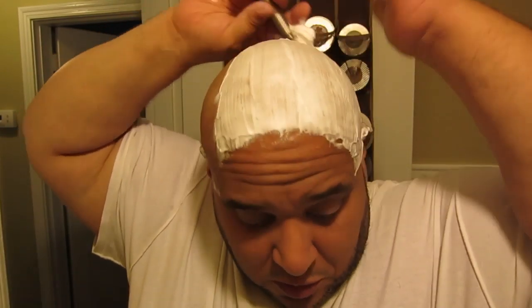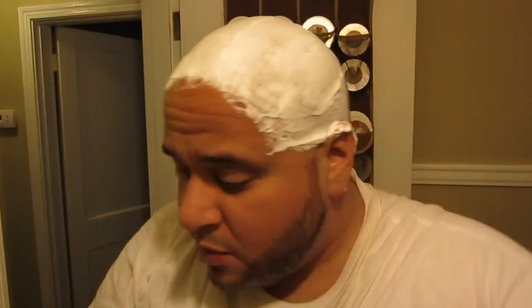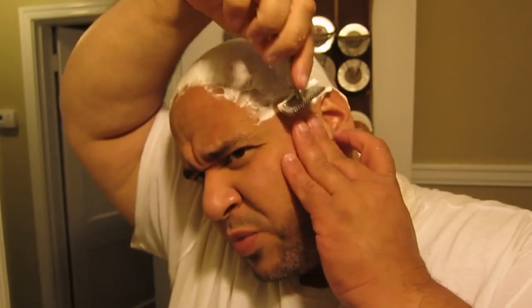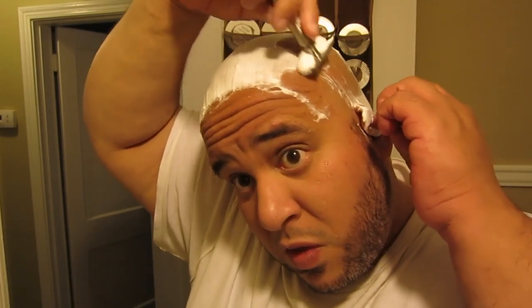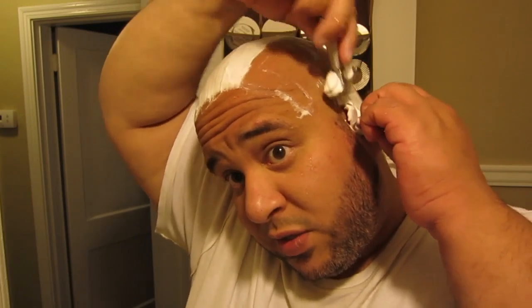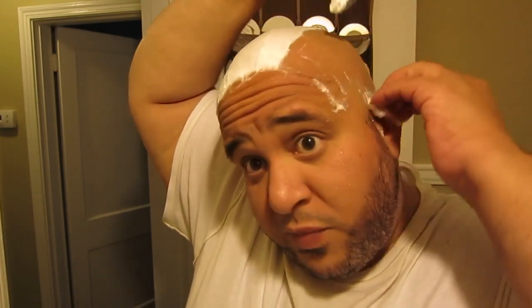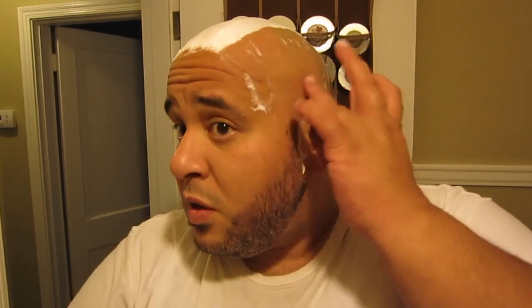This soap is getting it done, man. No surprises in using this soap from any of the last times I used it. At the end of the day, this stuff is pricey. Is it any better than the stuff I normally use? It is not. The difference between this and a Mickey Lee's, Barrister & Mann, or Bufflehead product is the scent and the fact that it's triple-milled — at least in terms of when I'm actually running a blade over the lather. This is quite slick.